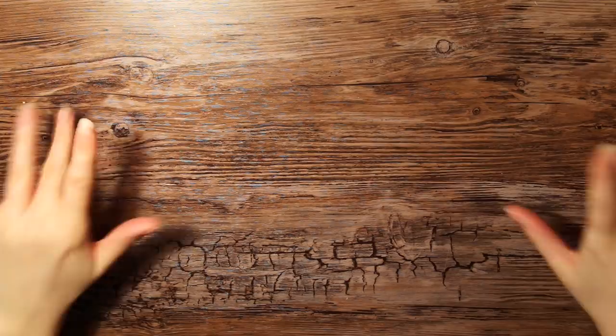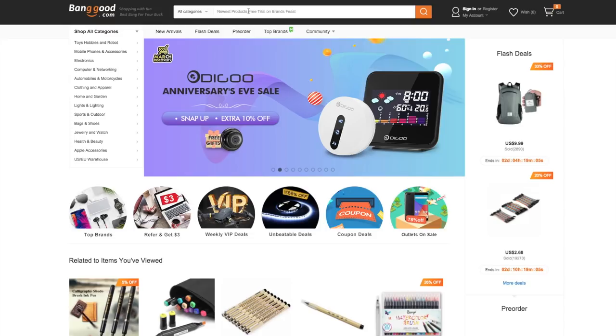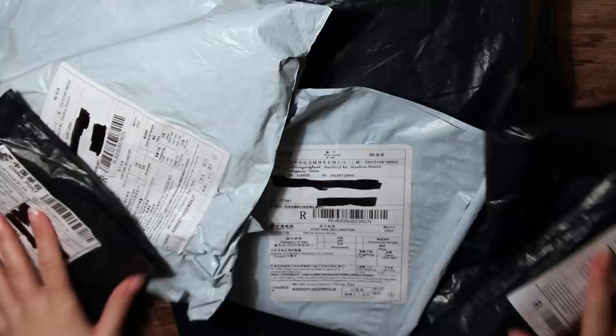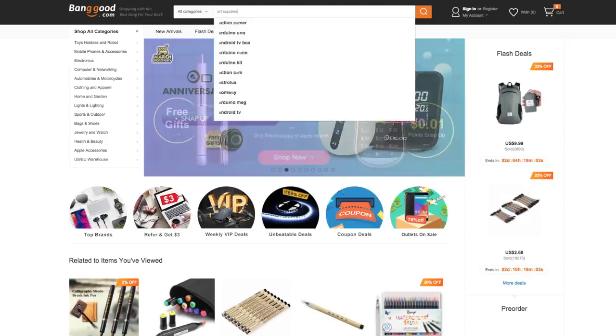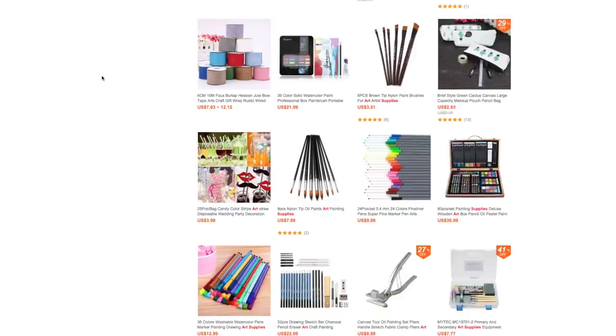Hello everyone! Today I will try out some cheaper art supplies that I got from a place on the internet called Banggood. You may have heard of it — it is a little like Wish. They have so much stuff at super low prices, and not only art supplies but like everything. Banggood let me pick some stuff to try out, and I'm not sponsored or anything, but links to all the stuff I got today is in the description box below if you want to check it out yourself.